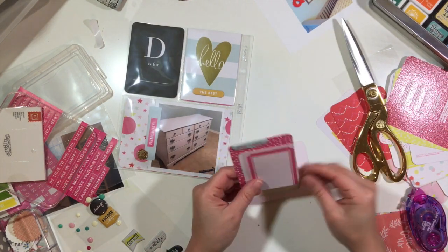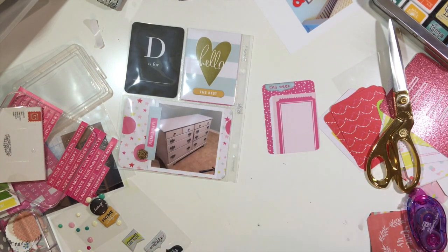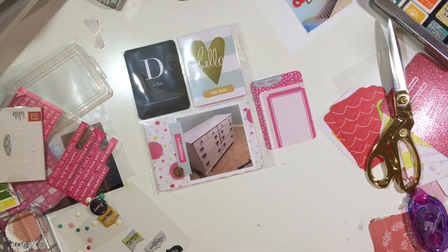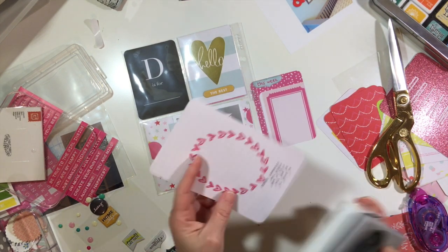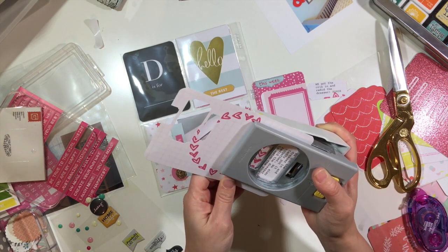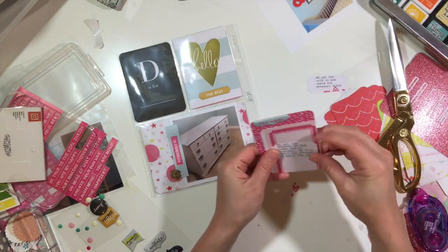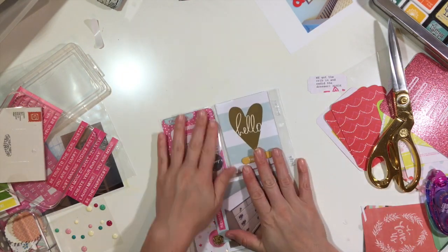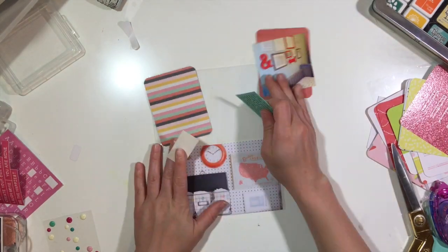I also used a Heidi Swap card that I've had in my stash forever — the one that says 'hello' — and I just added a little Studio Calico chipboard sticker that said 'the best.' I really wanted to add journaling on this card, so I found this pink grid paper, but then I realized I had cut off some of the hearts and it looked a little weird, so I redid it and typed it up again. I think I ended up using it after all.